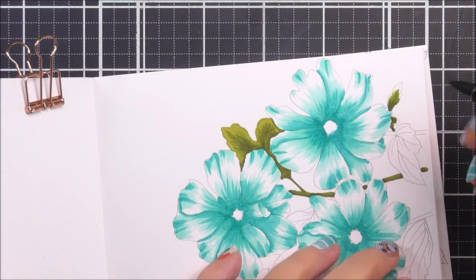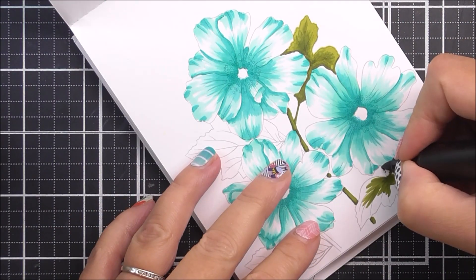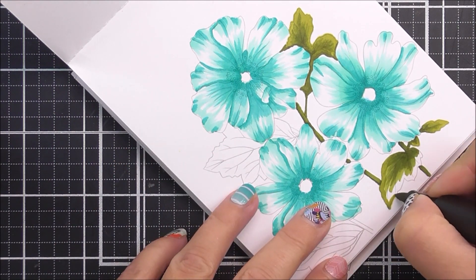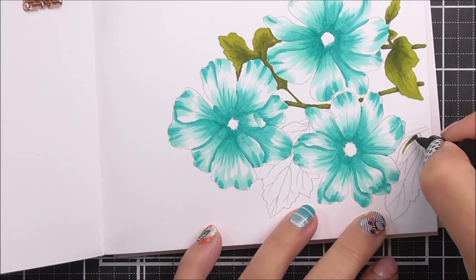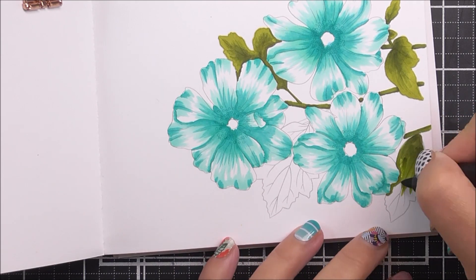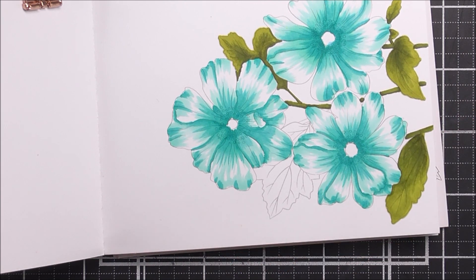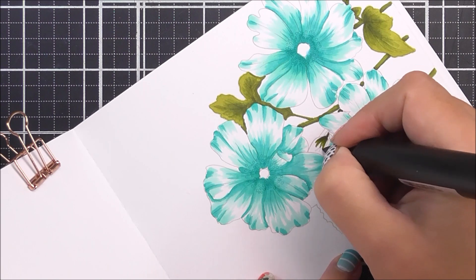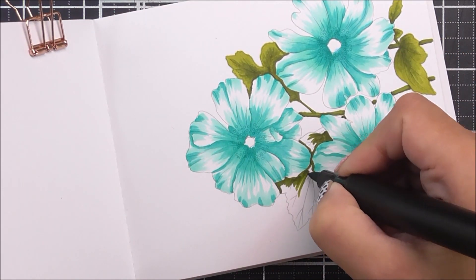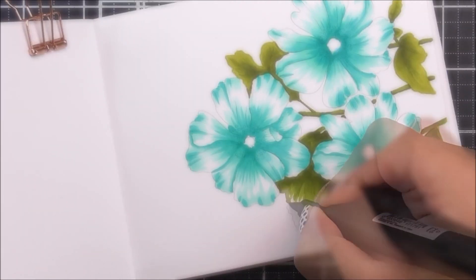For the leaves and stems I'm going to use a slightly different technique. I'm going to add my darker shade, which is the moss, just to the stems and the darker parts of the leaves. I then go in with a second color, the olive, over that and slightly further into the leaf. Once I have those two colors down, I take my lightest color, the parrot, and go over the entire leaf to blend all of those colors together.